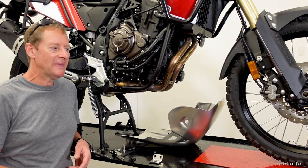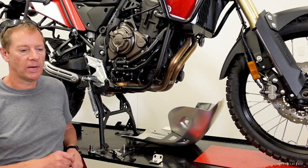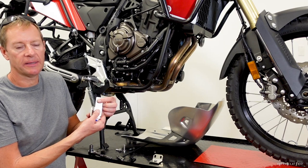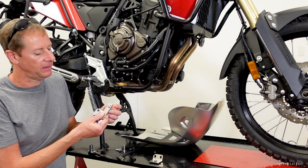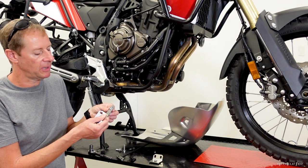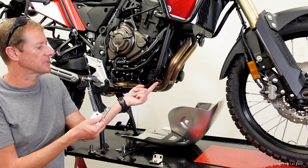The original bolts have threadlocker on them, and I'm going to reapply threadlocker. The so-called missing manual doesn't mention threadlocker at all, but that's a no-brainer. On the brackets, Turatec used cage nuts, which offer a little adjustability — though I prefer captive welded nuts like the originals; I think that's a better solution.